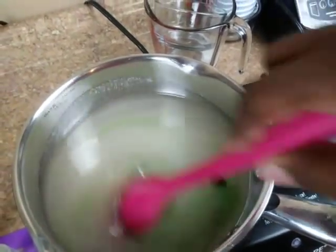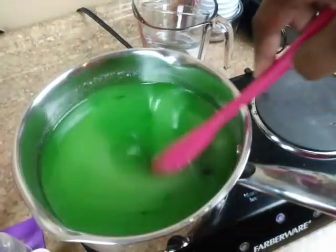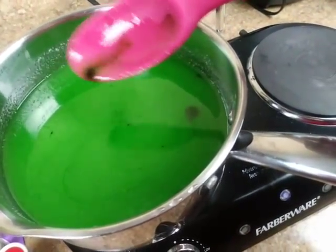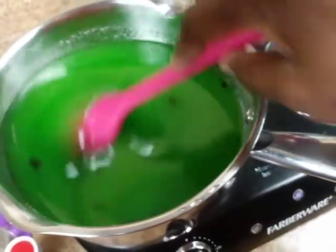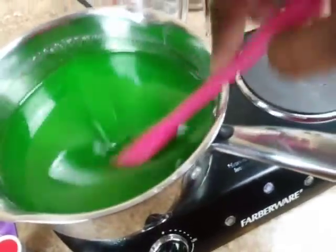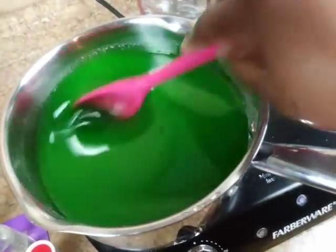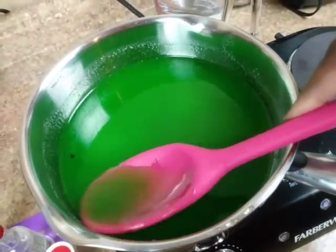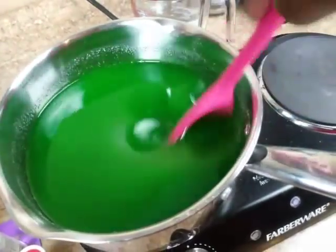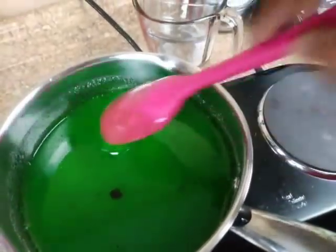I forgot to mention one very important ingredient to add to your candy mixture so that your apples or your color won't be transparent. Make sure all your color is completely mixed into the mixture. This is an important tip: you've added the color and you think it's going to look nice and vibrant — nope. Your apple is going to be transparent if you do not add a white liquid color.